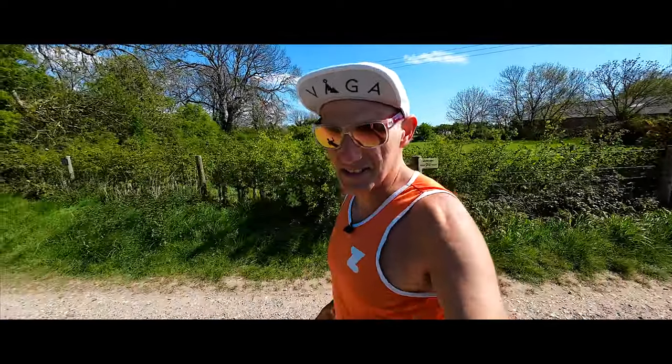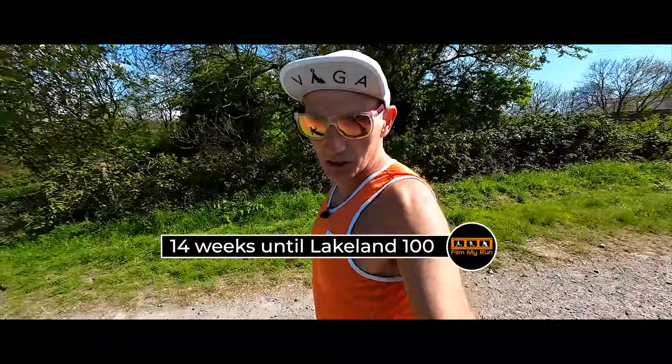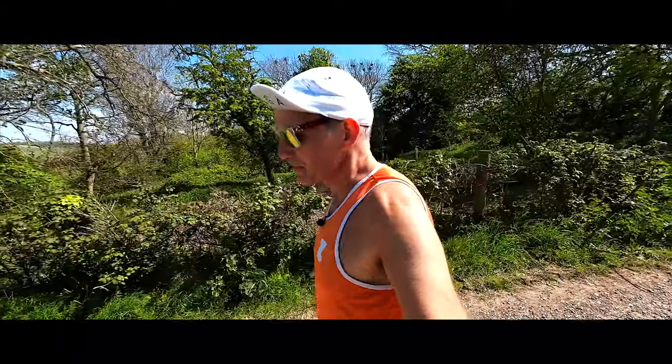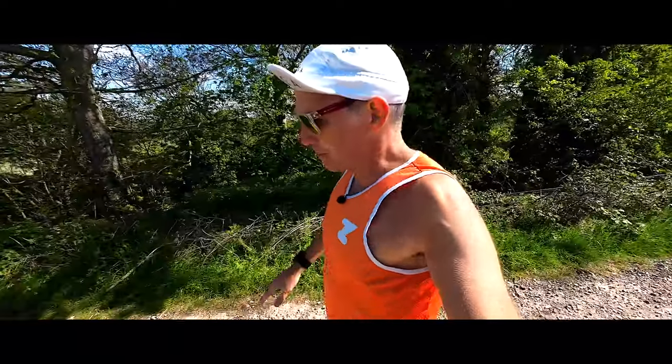I'm about 4k into this first outdoor run of the new training block. I've got 14 weeks until the Lakeland 100 — never done it before. 100 miles in the Lake District, really tough. We'll see what happens, but I'm going to try and get myself as ready as possible.